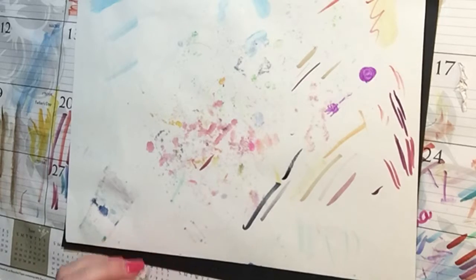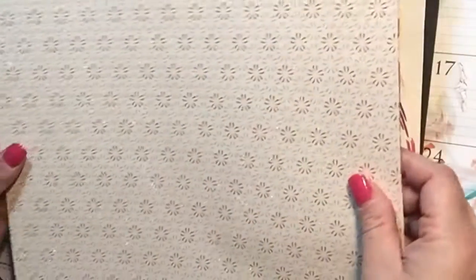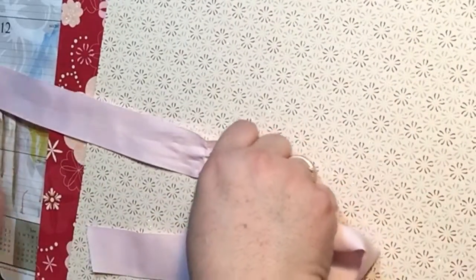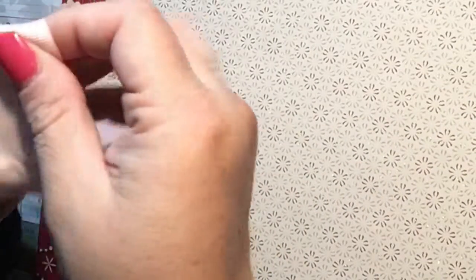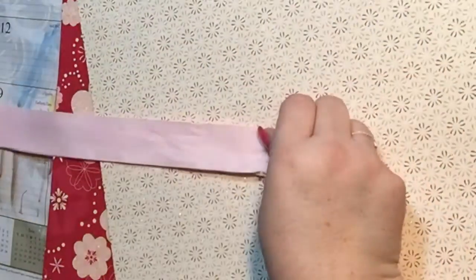I went ahead and picked out some paper. I think this was from Close to My Heart and it has the front and back — both are decorated and both have a lot of sparkle and shine. I thought this would be a cute combination. I also need some ribbon and I think I'm going to use pink. It's kind of thick but I think it might work. I just reuse ribbon as I can and I think this will be long enough, so let's give this a whirl.